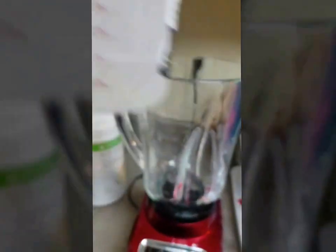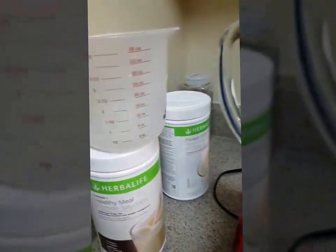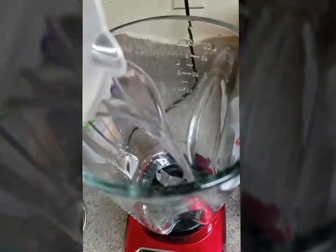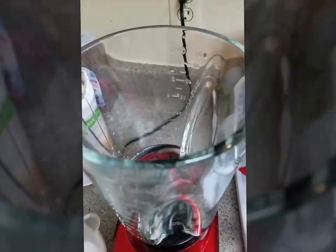So here's my 8 ounces of water — it's actually a tiny bit more, so I'm going to pour a little bit out because I like to make my shakes super thick. I'm going to pour the water into the blender. Easy enough, right?